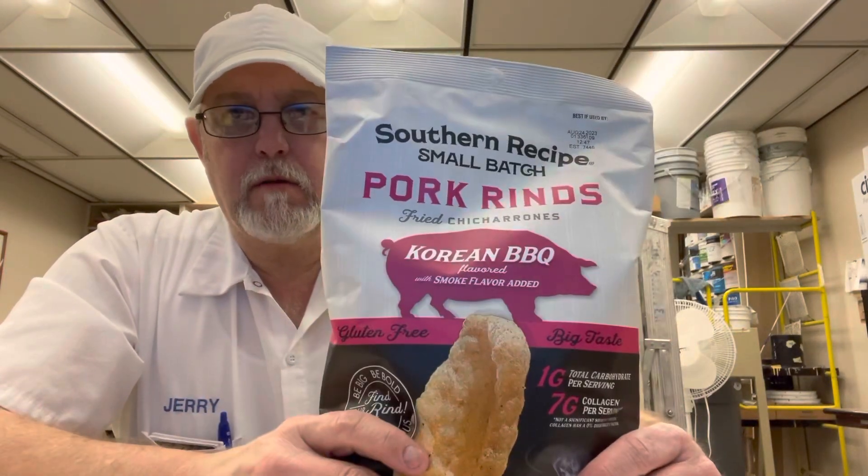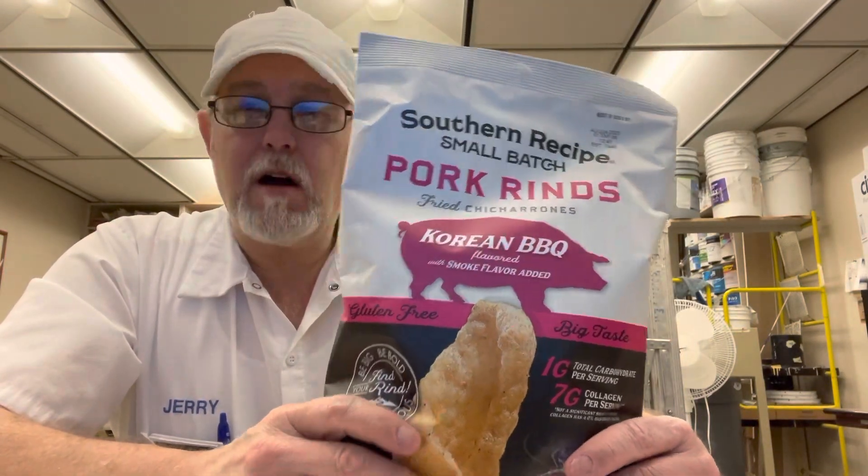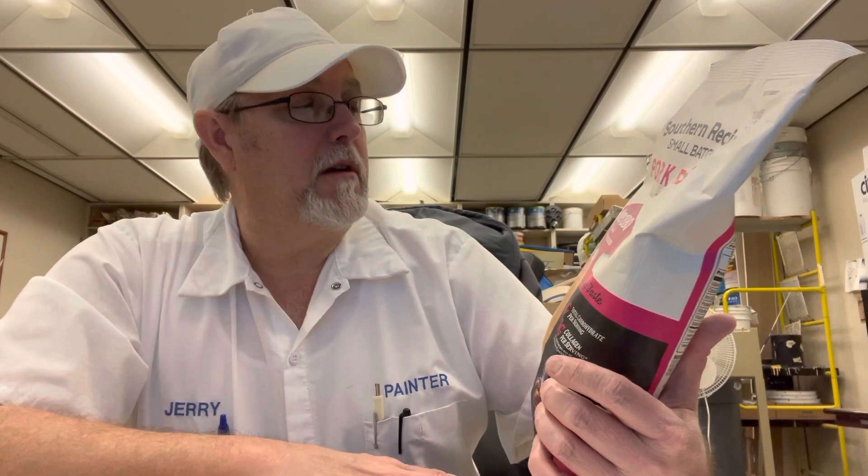Hello, I'm Jerry Fork. I'm going to review a porkrinds.com product. This is the Southern Recipe Small Batch Pork Rinds Fried Chicharrones, Korean BBQ Flavored, with smoke flavor added.